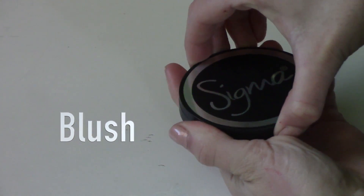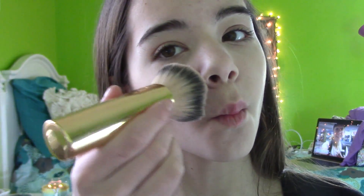For blush, I'm going to be using the Sigma blush — if you guys want this one, you can use my Sigma code for a discount. I'm going to be applying it with my Tarte blush brush, and this is just going to give me a nice pink kind of glow. I feel like this is a really pretty color for spring because it's a very bright and vibrant pink.